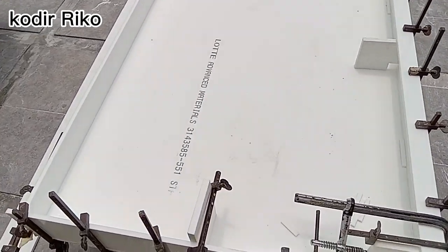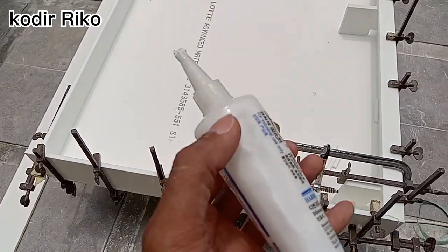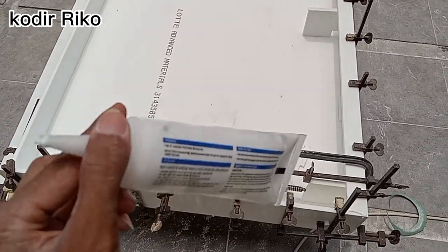Tinggal nunggu keringnya ya guys. Nah ini kurang lebih 10 menit lemnya nih. Jangan nunggu kering.